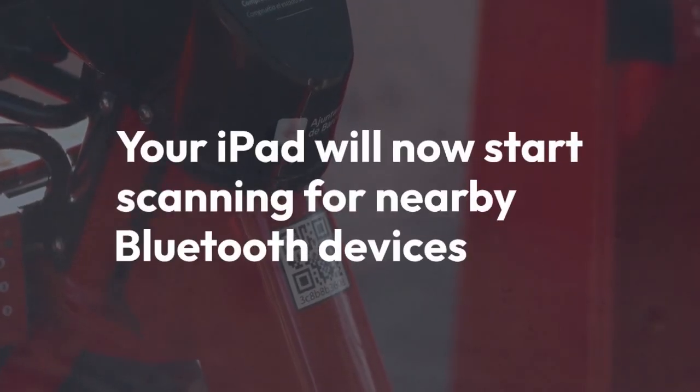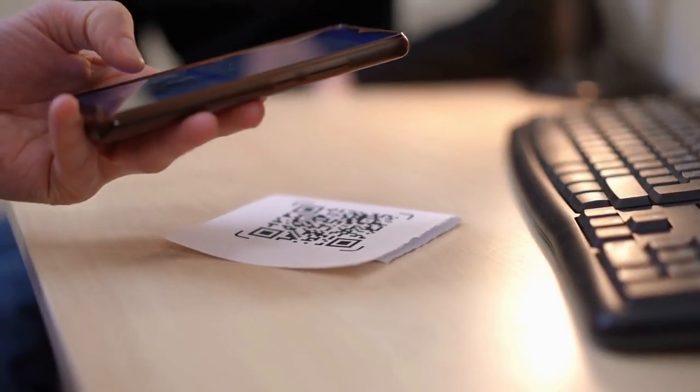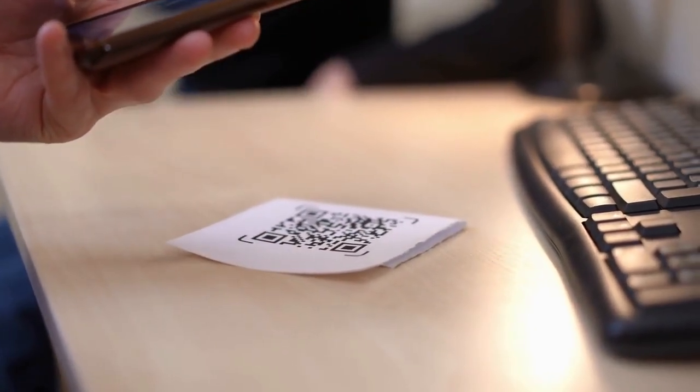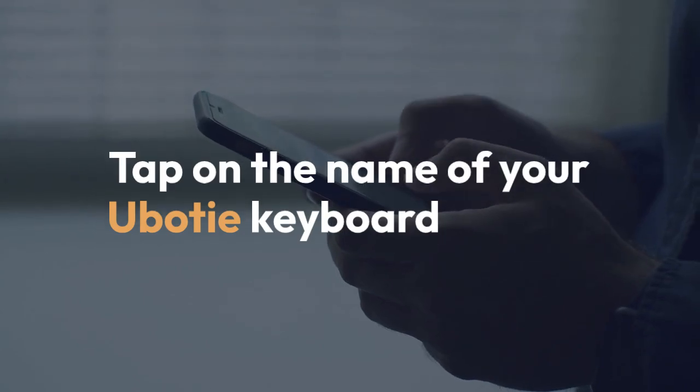Your iPad will now start scanning for nearby Bluetooth devices. You should see your U-Body keyboard appear in the list of available devices. It might be listed as something like 'U-Body keyboard' or a similar name. Tap on the name of your U-Body keyboard in the list of available devices.